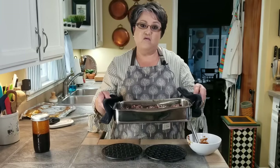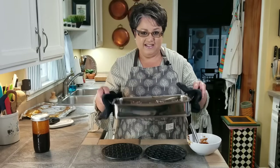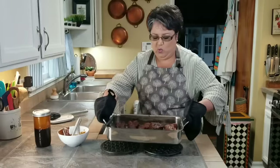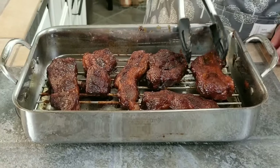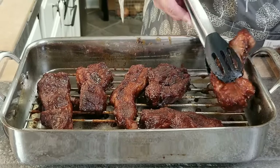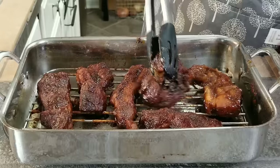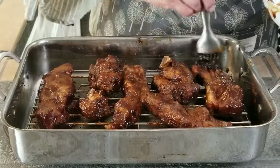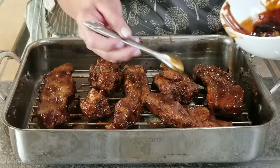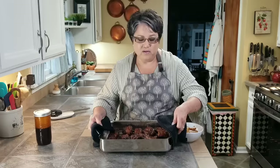I'm going to put them in the oven for about four minutes — don't take your eyes off of them because you don't want them to burn. It's been exactly four minutes. Now I'm going to flip them over very carefully and do the same thing on this side. See how tender they are — I'm just going to lather the barbecue sauce on top. I'm putting them back in the oven on high broil for four more minutes just like before.